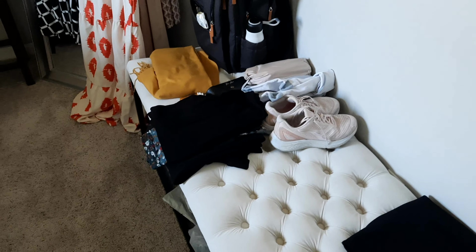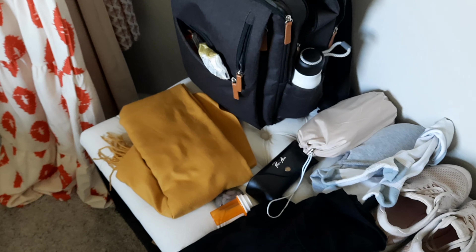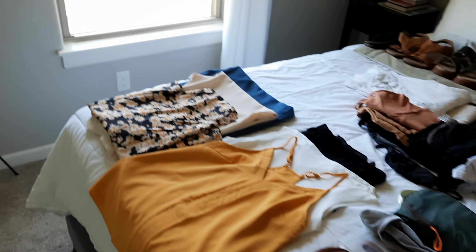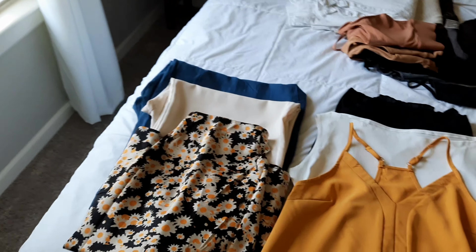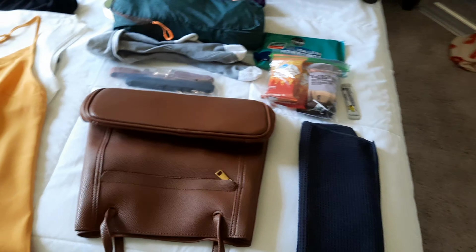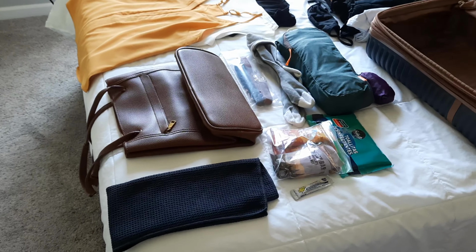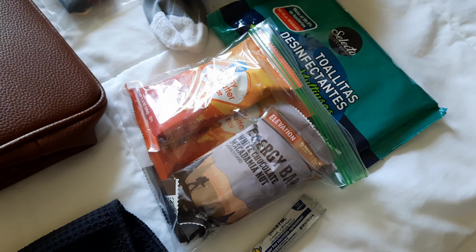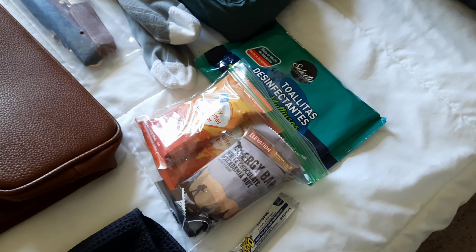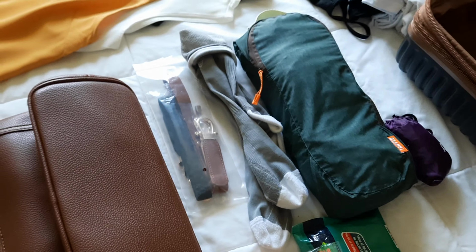I'm wearing my gym shoes and I have a raincoat I'll wear if I get cold, plus a shawl, my water bottle, and my laptop going in there too. I'm trying a capsule approach: two pants, a skirt, and three shirts in a similar color scheme. In my day bag I have a sweat towel — actually my husband's golf towel — snacks which are generic cliff bar versions, and a whole bunch of electrolyte packets, disinfectant wipes, belts, and compression socks.